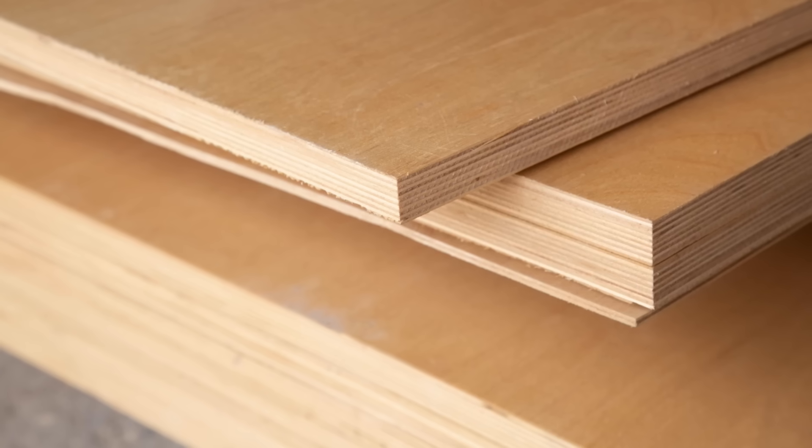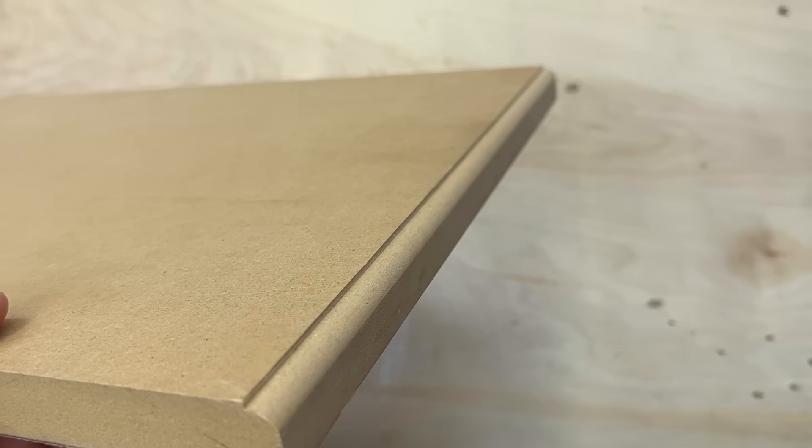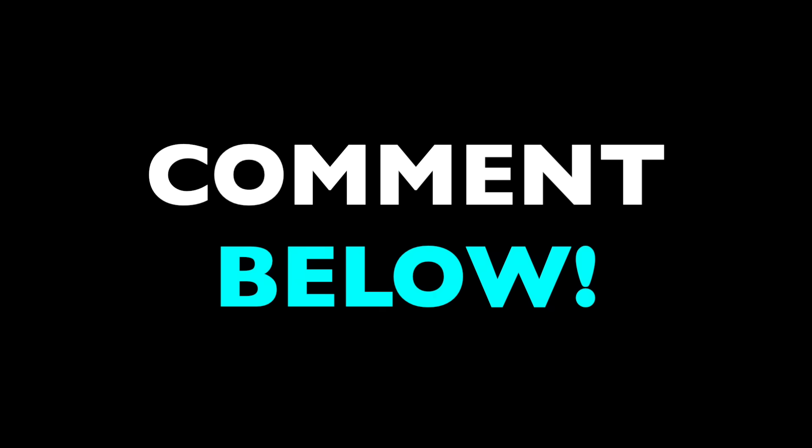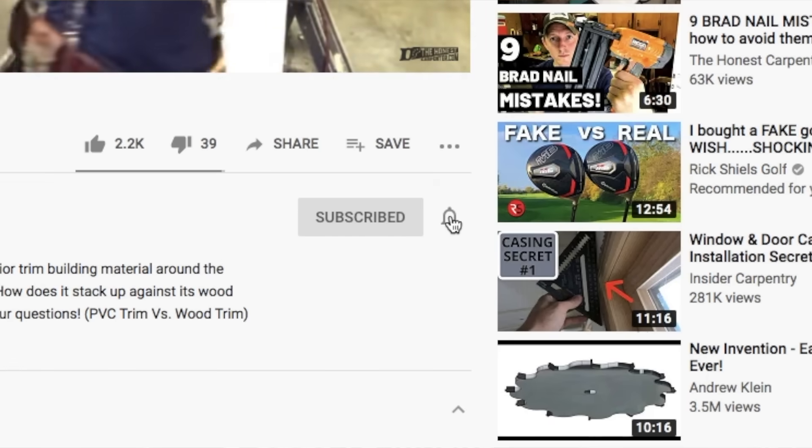That's a little information on particle board. It's nobody's first choice for much. Plywood is far stronger, and MDF is denser, looks better, and routes cleaner. But particle board is cheap and does have a couple of applications where it shines. Let me know what you thought in the comments, and please consider subscribing and hitting the bell button to turn on notifications so you'll know the moment we post something. I'm Ethan James with The Honest Carpenter — I'll see you next time.